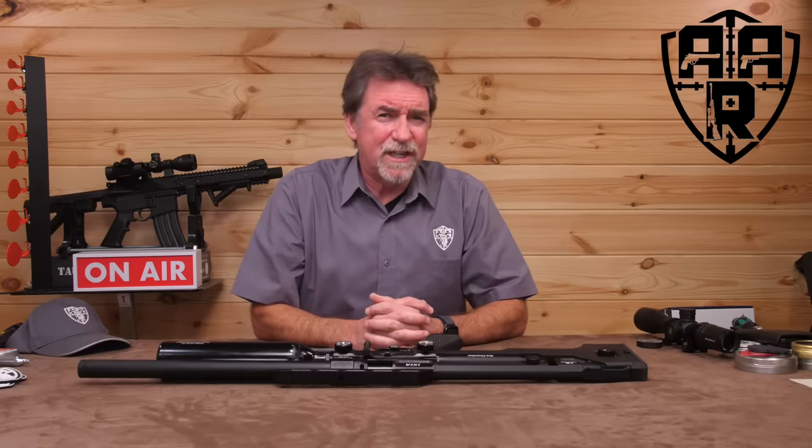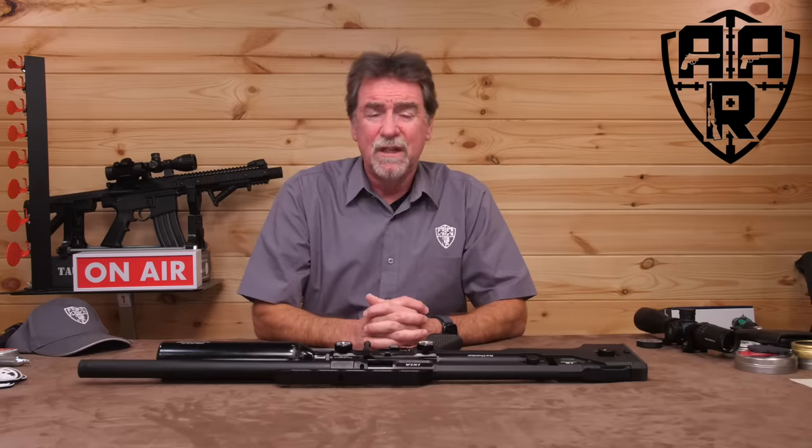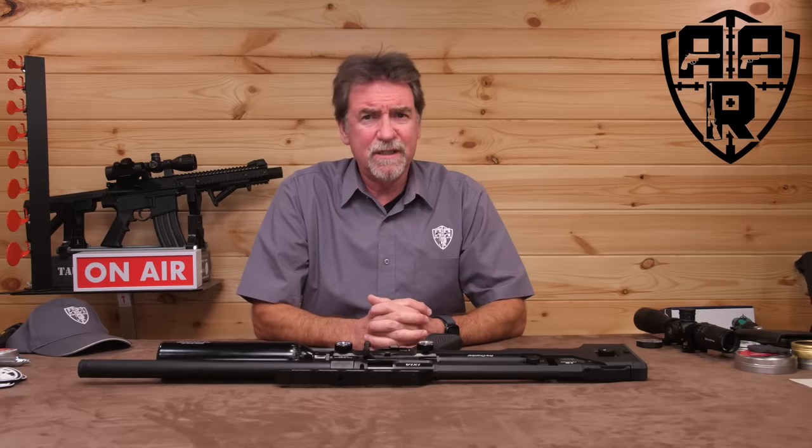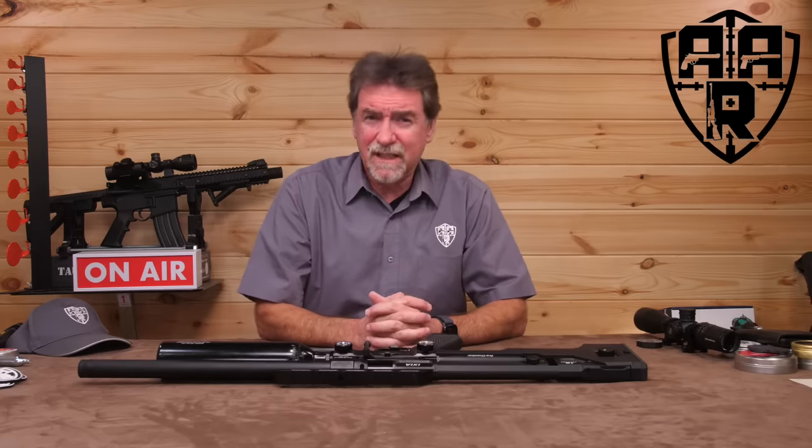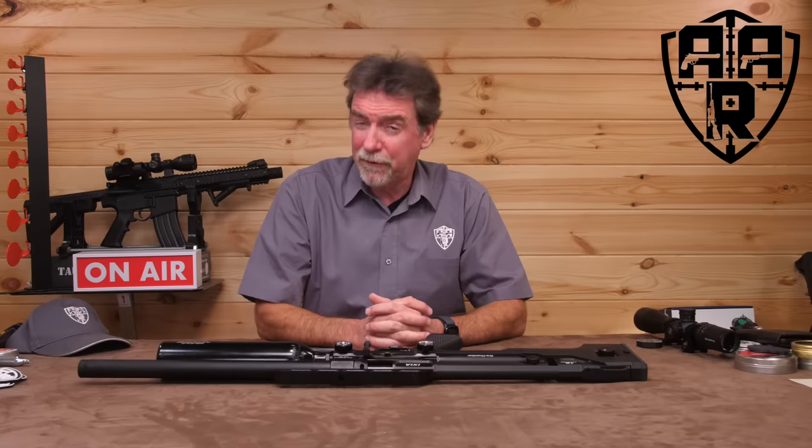I don't think there's ever been more choice in airguns than there is right now. The styles, price points, engineering, and the options seem endless. This week's review confirms that thought.